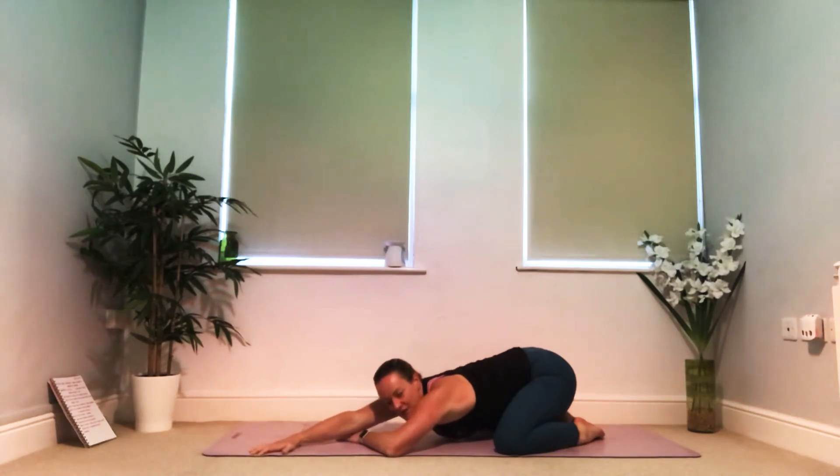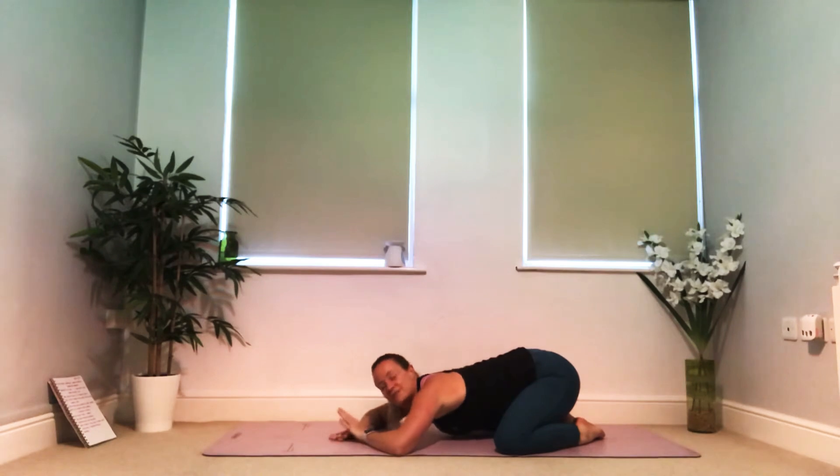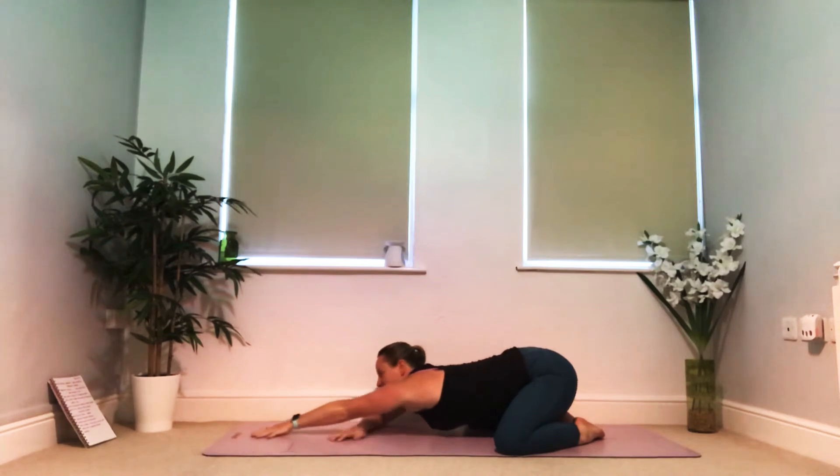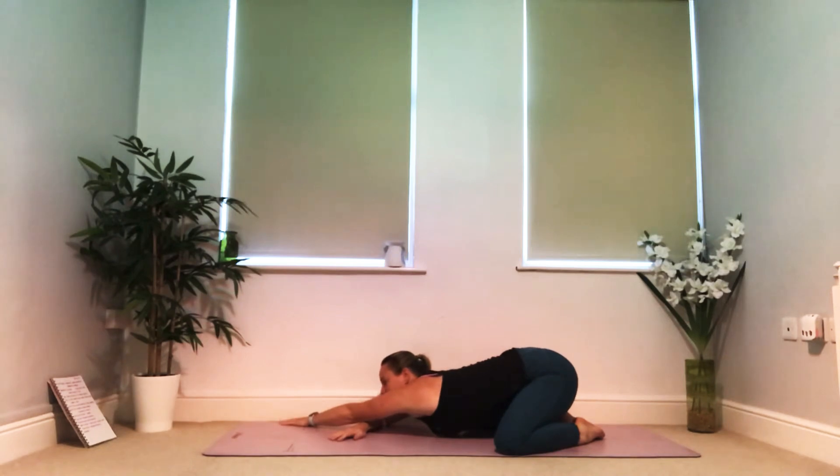As you breathe out, gently let it go and come back to your resting position. We'll do the same on the left side: left fingertips reach as far forward as they can, maybe the arm lifts up off the mat. On your next inhale, sweep your left hand to the right edge of your mat and draw back on your left hip, so you've got that really nice long stretch through the side of the body.